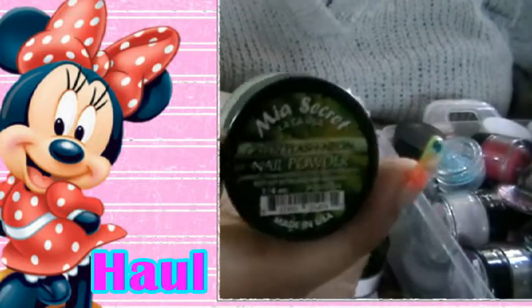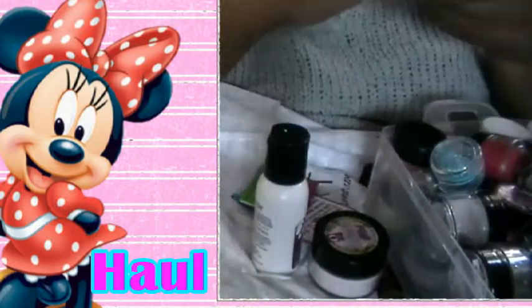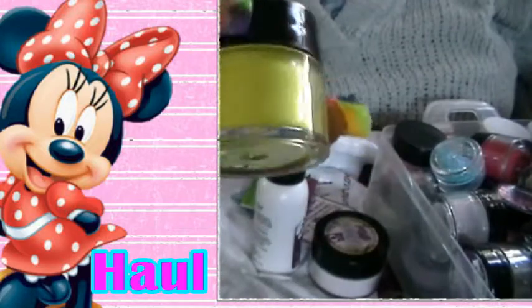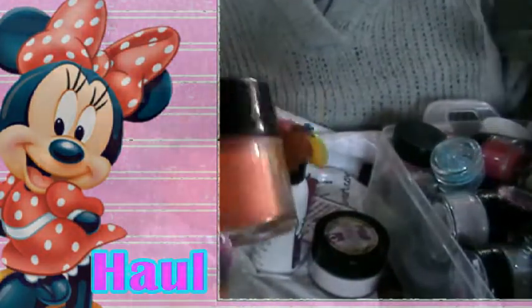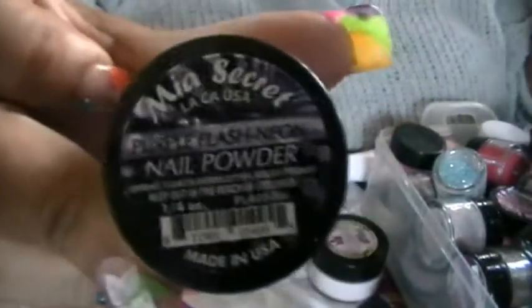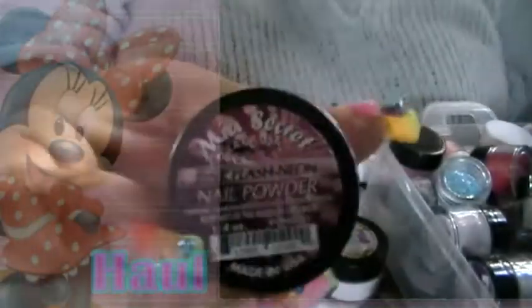This is the Green Flash — I don't know if you can see it, it's just like a neon green. This is the Yellow Flash. These containers are one-fourth of an ounce, so they're pretty good. And this is the orange one — and it looks like this. And it comes with a purple one — and you can see that, this is the color.